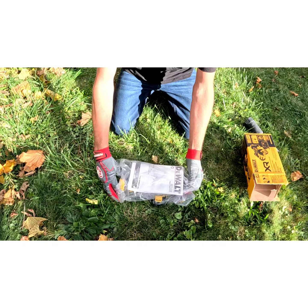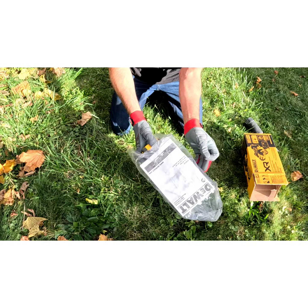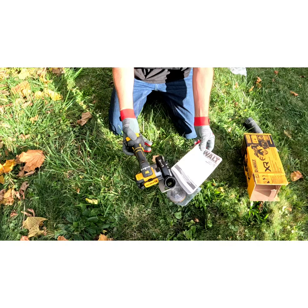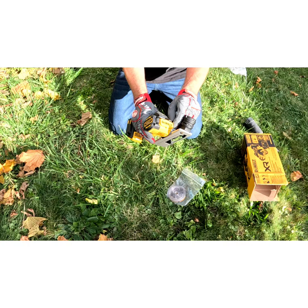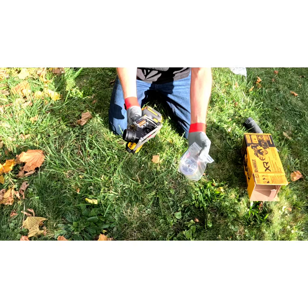You get a bag, you're going to get your spare tool, and a manual. It comes with an Allen key on here so you can change your bits.